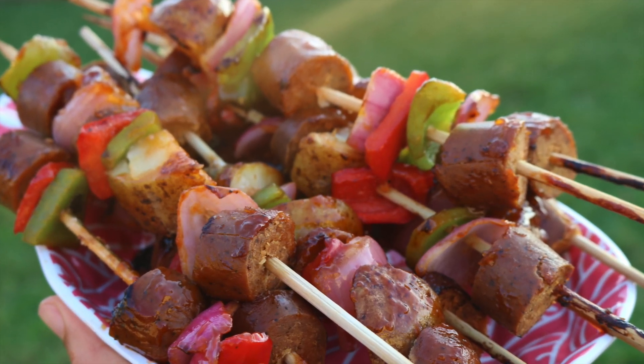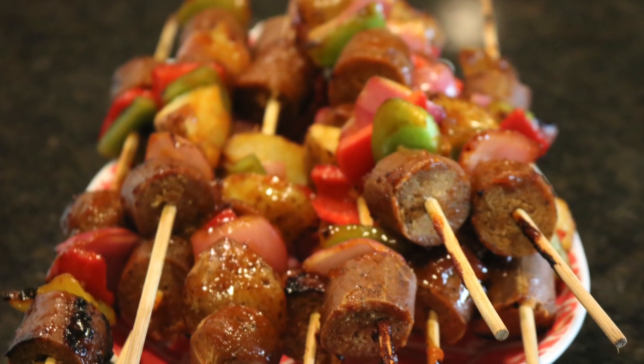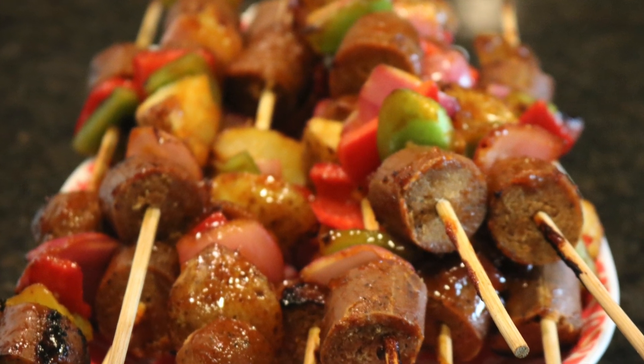Hey everyone, it's Lexus. In this video I'm going to show you how to make Pineapple Hawaiian Vegan Shish Kebabs.